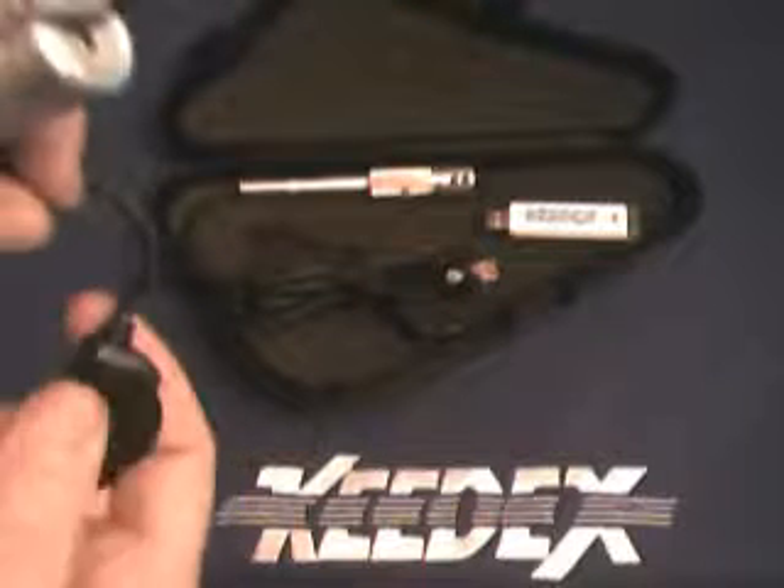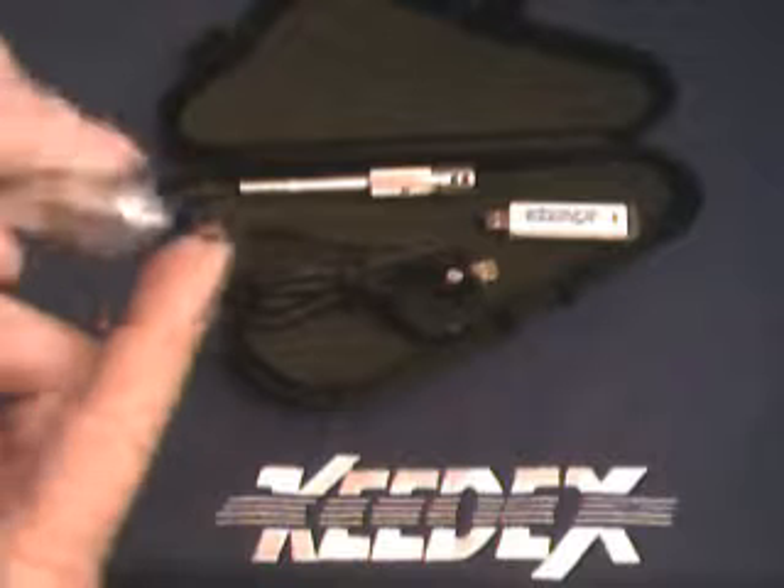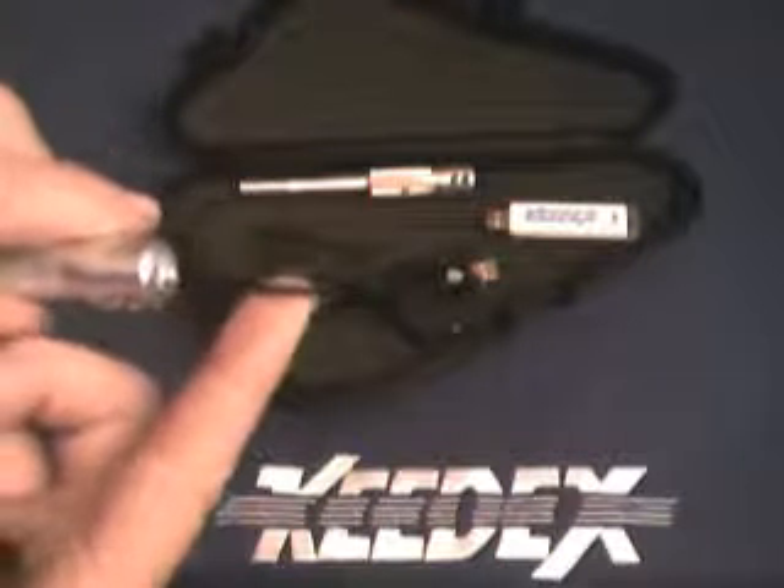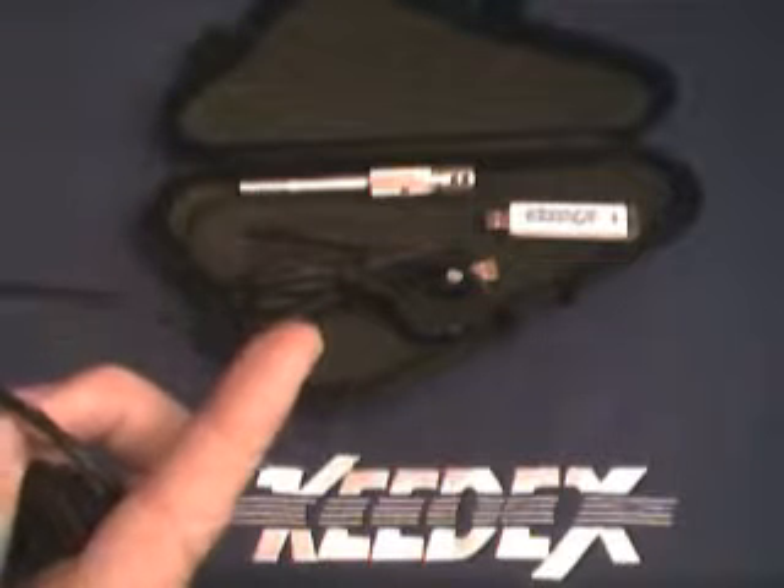It has a little button here. When you're running our software, depressing this button will make it take snapshots. The whole concept around this tool is to be able to insert it in a lock, push down on the wafers, and while withdrawing the tool, whenever a wafer pops up in front of the probe, you simply take a snapshot. Continue doing that while removing it out of the lock, taking pictures of every wafer.